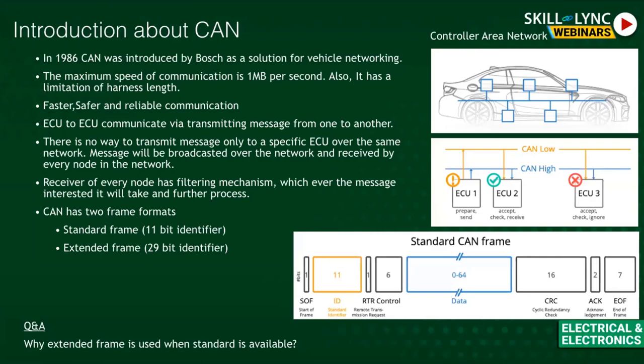Acknowledgement works as follows: there are two types — positive acknowledgement (data received correctly) and negative acknowledgement (data not received). The receiver must send an acknowledgement back to the transmitter confirming receipt. End of frame adds stuff bits to complete the message. This is a small introduction to CAN — a full session on CAN alone would take three to four hours.